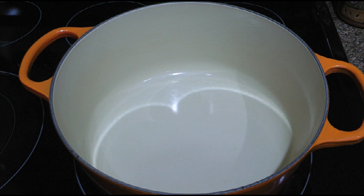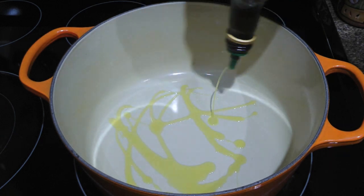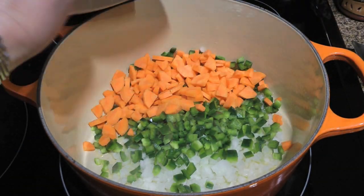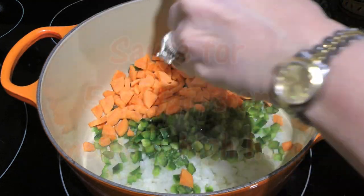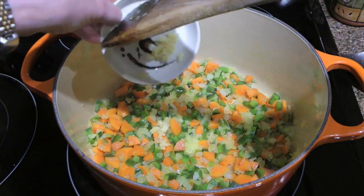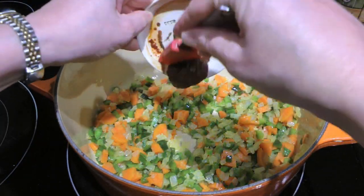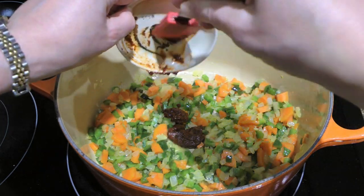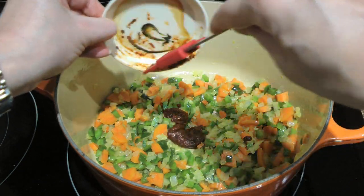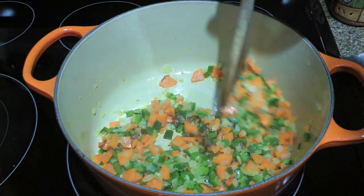Meanwhile, we'll start the soup. In a Dutch oven over medium-high heat, we'll add oil and when it starts shimmering, we'll add white onions, poblano peppers, and carrots. We'll season with ground sea salt and sauté the vegetables for 5 minutes. Next, we'll add the pressed garlic and quickly sauté it for 1 minute before adding chipotle pepper in adobo. We'll stir until the ingredients are nicely coated with it.